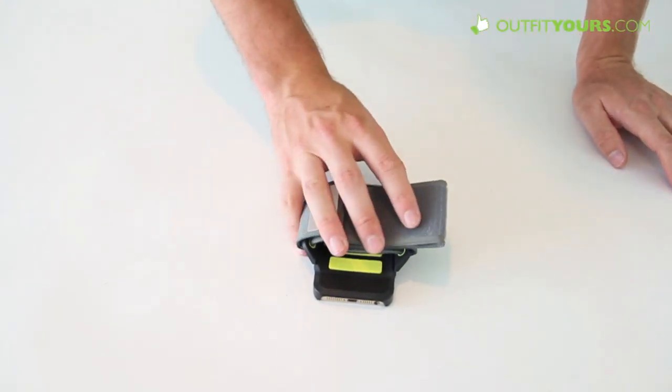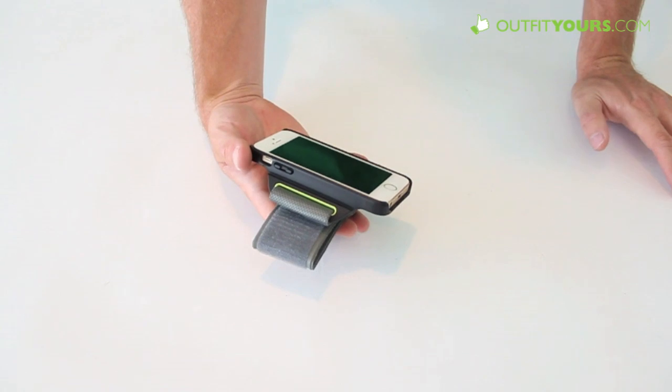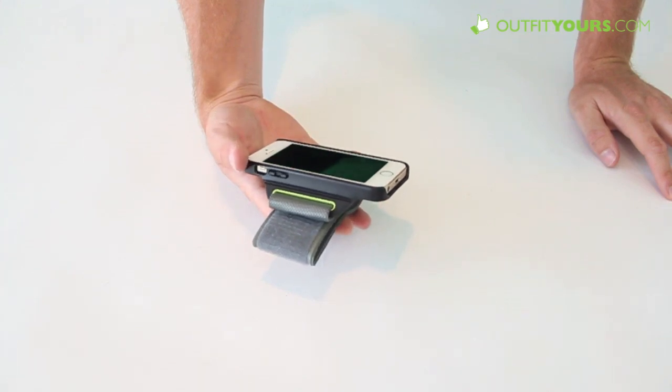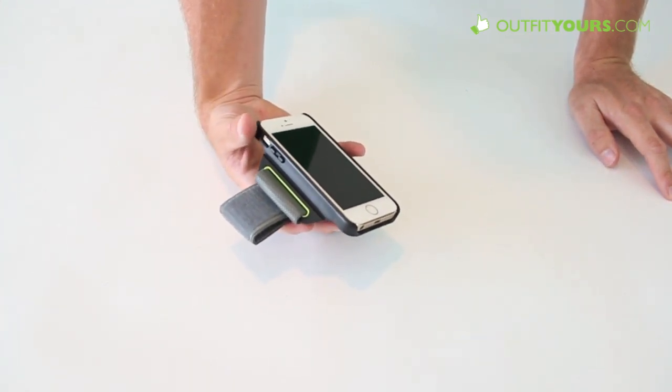It's $49.95. If you like it, please order from OutfitYours.com. It's available with free two to four day shipping and you will support our YouTube channel. Just go to the link below or the link here on the video. There you go for the review of the Pure Gear Pure Move sports armband.